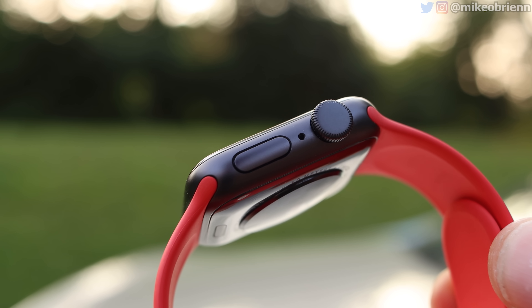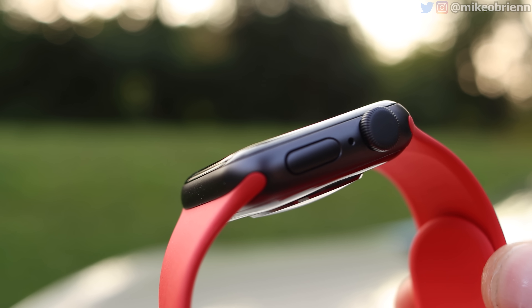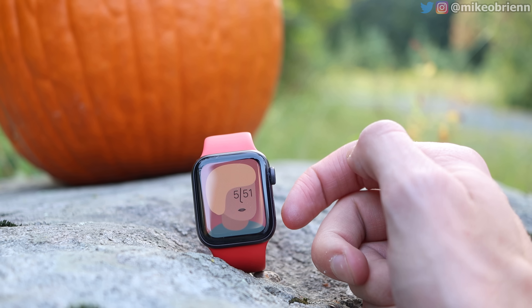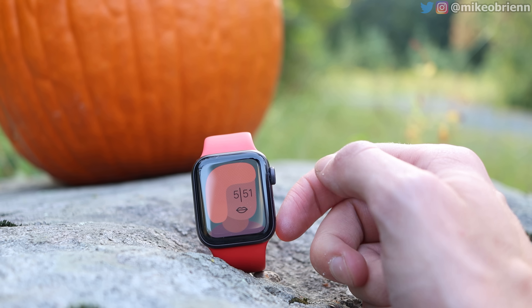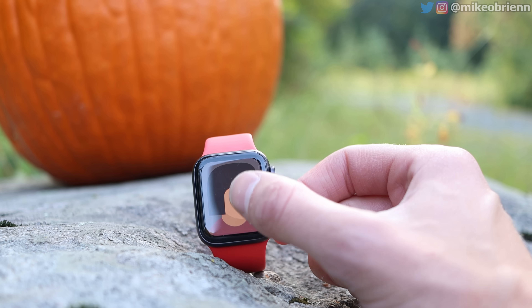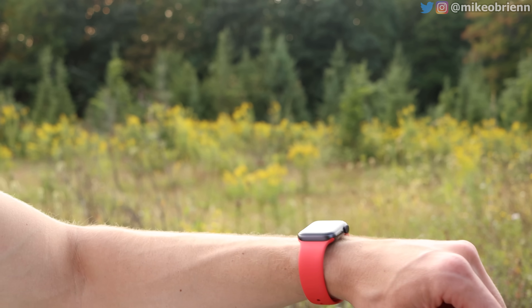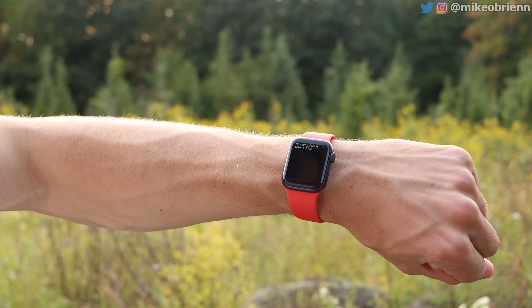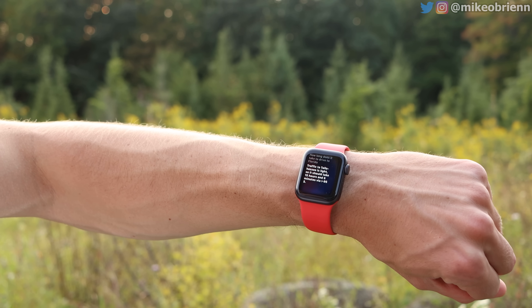Below the digital crown on the right side, we have a microphone, and below that we actually have a button that does things like open up the apps you have available, and you can also control the power menu and things like that. On the left side of this watch, we have a speaker, and I will test the speaker out later on in the video, along with the accuracy of the heart rate and the GPS, and everything this watch is capable of doing.